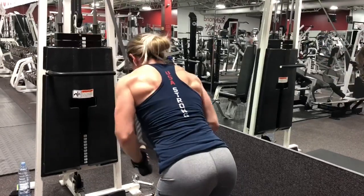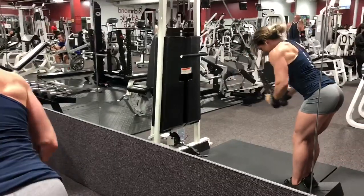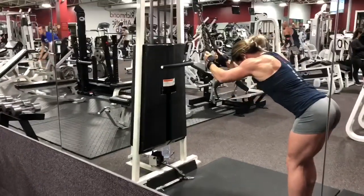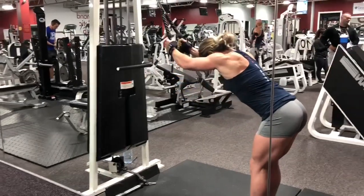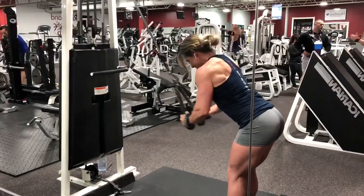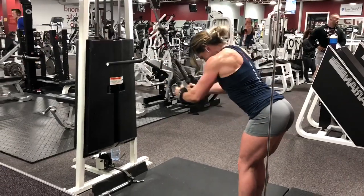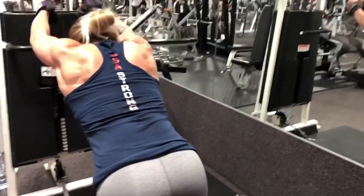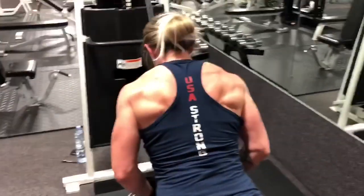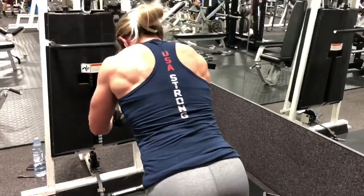This is a training tip for the lats and this is a simulated pullover. Notice she has her heels elevated on the Prime Fitness wedges, but you can use anything such as a 25-pound plate or even a 10-pound plate under each foot. The reason she has her heels elevated is if you go up on your toes, this takes a little bit of the tension off of the hips and causes you to put more emphasis on the lats.